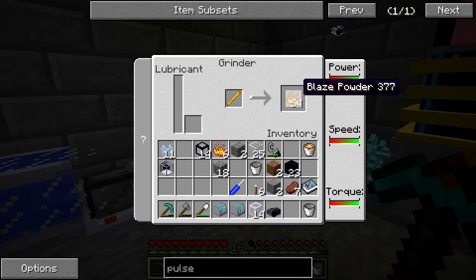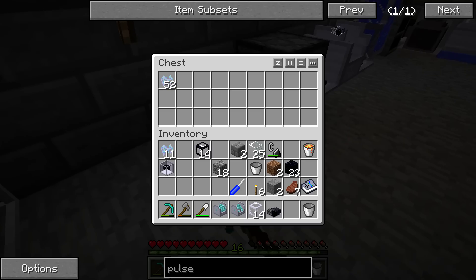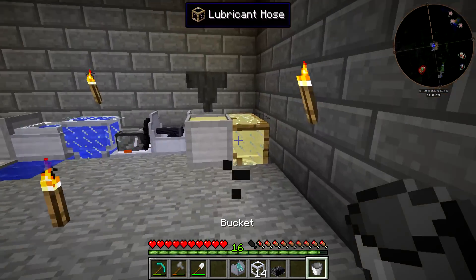We should be able to get a significant chunk of blaze powder and throw it in there — that was like a perfect amount to fill it up. I'm not going to throw the ethanol crystals in there yet because I don't want it to start running. But we can start setting up the gearboxes, and we are going to need to move some lubricant over for both of these.